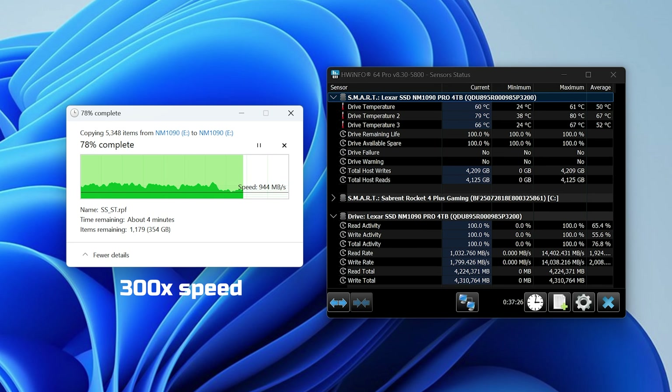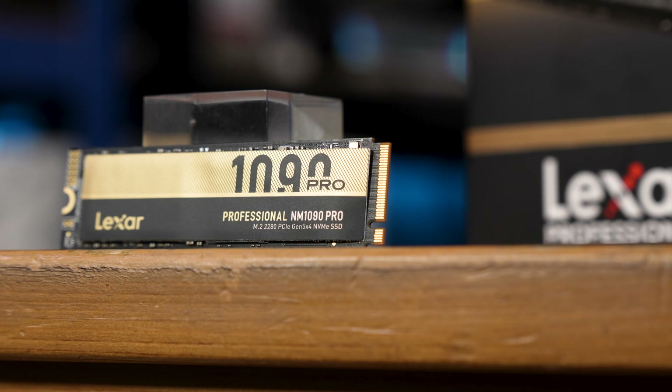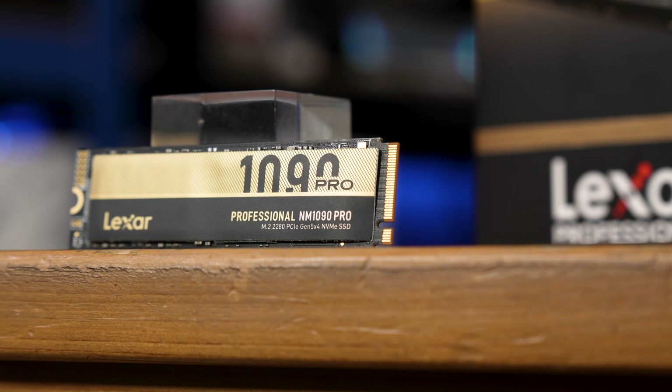The drive does have three temperature sensors on board, and while the primary temperature sensor only hit around 60 degrees Celsius with a large motherboard heat sink, the drive temperature 2 sensor did hit up to 81 degrees Celsius, which is on the rather high side. The motherboard I'm using does actually have heat sinks on both sides for the drive, so I don't know if this is a smothering issue or just normal for a drive like this. It didn't thermally throttle, but it definitely needs a heat sink.